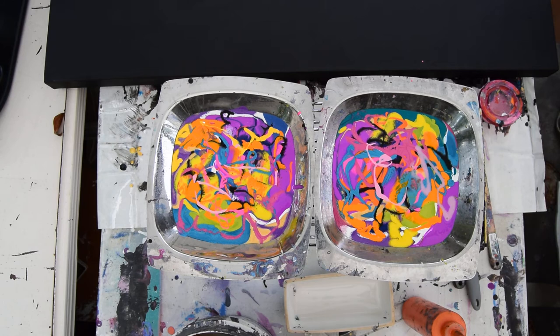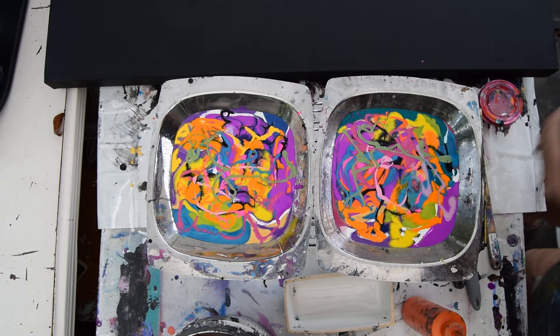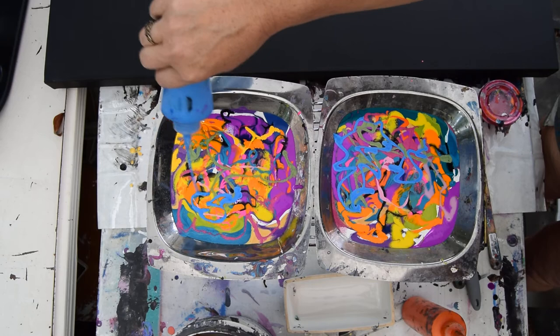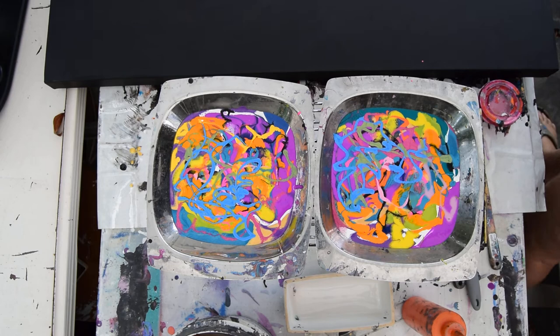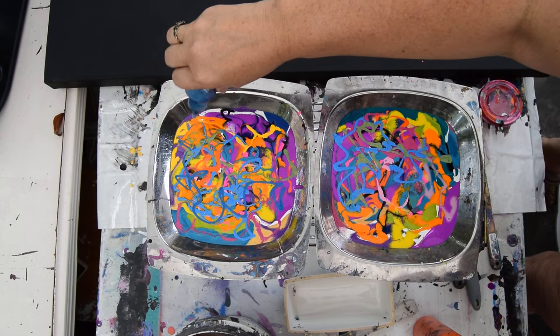Got two pretty good dishes of color going here. I'm not saying they're the most attractive dishes of color I've ever seen — this one I kind of like better than that one. I'm probably going to throw some more black on there, and maybe some white pearl, although I'm running a little low on that. I think I have red — the red is a really nice magenta color. I think that's a color shift right there, it's a little black.